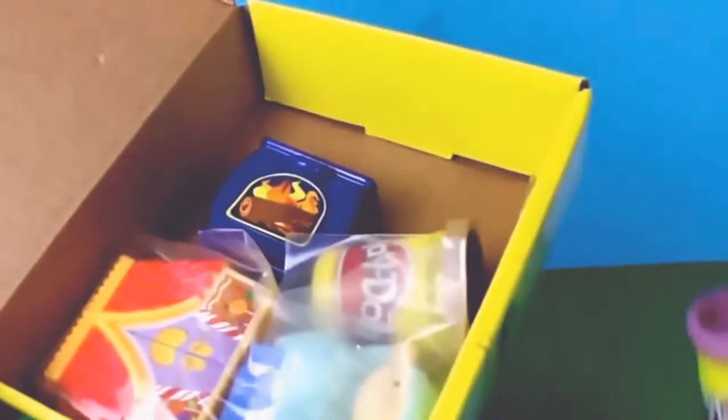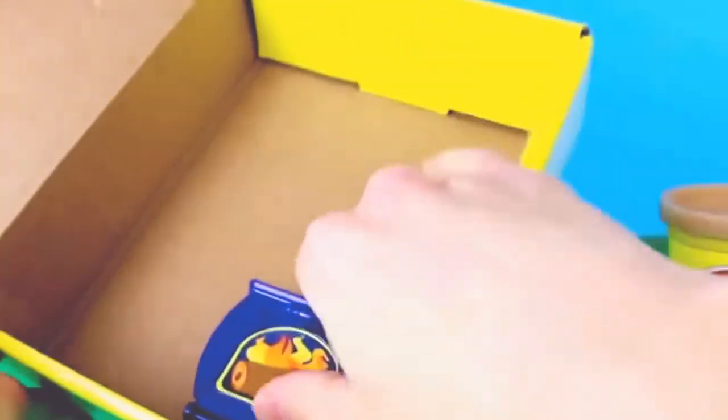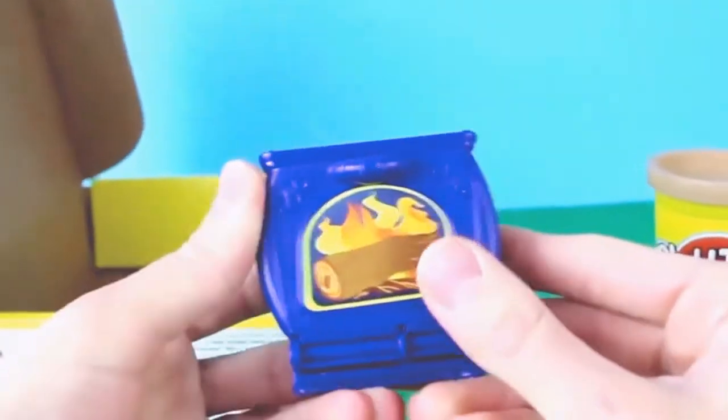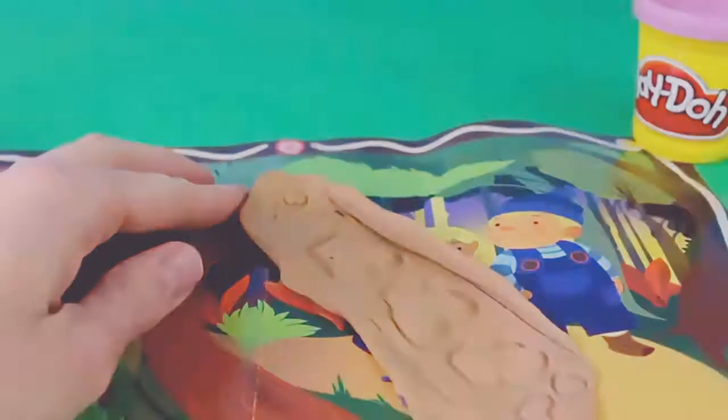We have two cans of Play-Doh — purple and brown — and then the house, the children, a fireplace, and inside a mold. It's a gingerbread man! Hansel and Gretel also have a Play-Doh roller, and when they roll across Play-Doh they make little bread crumbs.